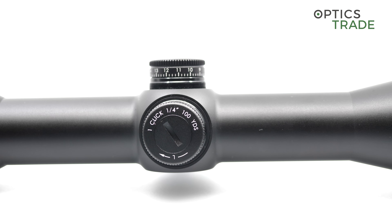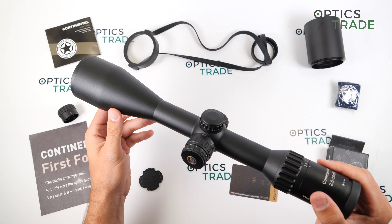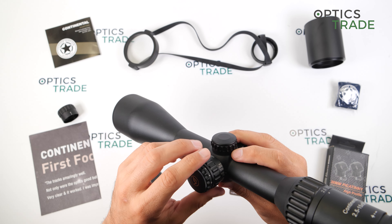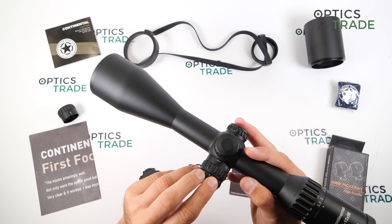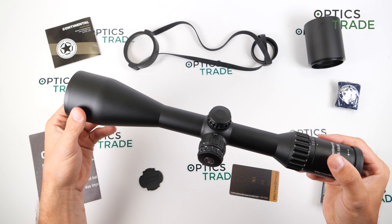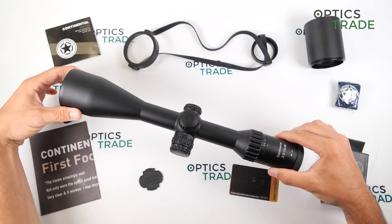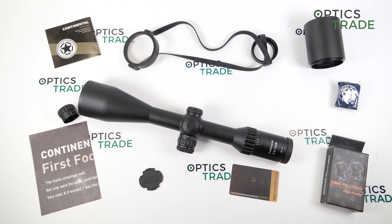The scope features a 30 millimeter main tube, and it has adjustable parallax, illumination, and capped turrets. The scope is made in China and has a 15-year warranty.